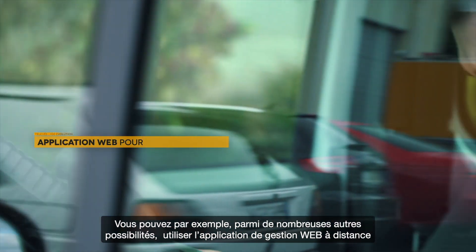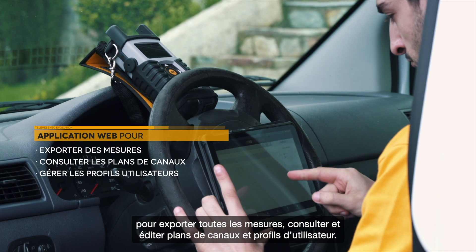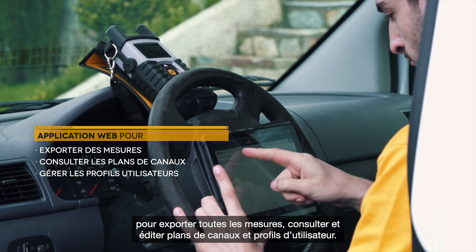You can use the web management application remotely to export all measurements, consult and edit channel plans, user profiles and much more.